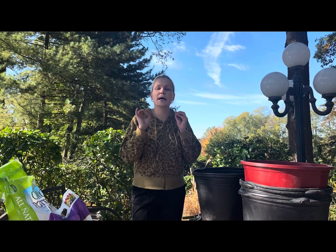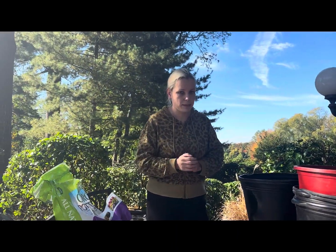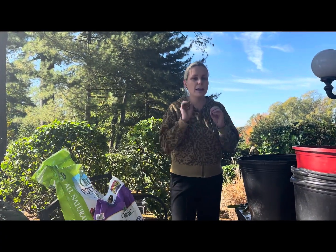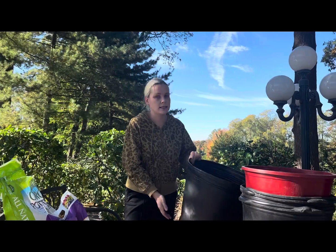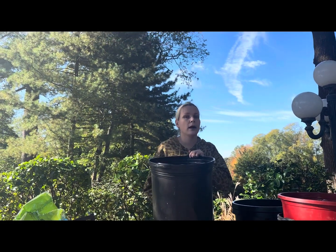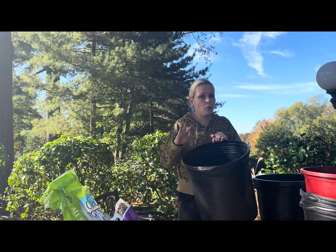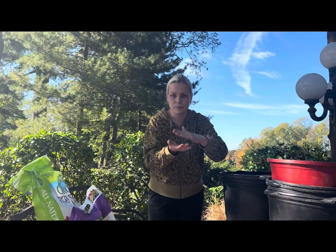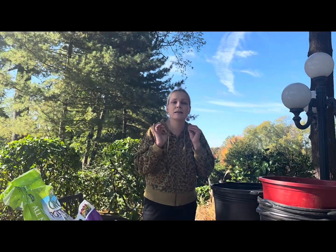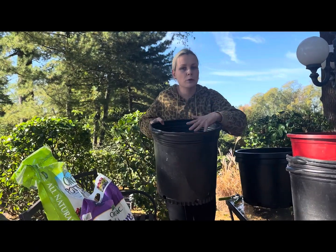Now let's talk about depth. Plant at the same depth you would in the ground — the six-inch depth rule still applies even when planting in containers. Don't put too much soil in at the very beginning. Depending on how tall or shallow your container is, make sure you leave at least six inches for depth, plus enough space on top so when you water — or mother nature waters — your container won't overflow.